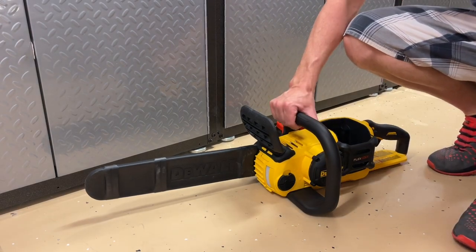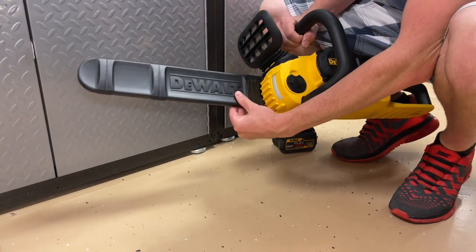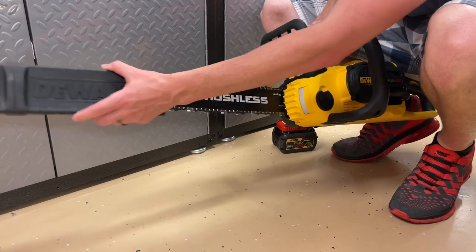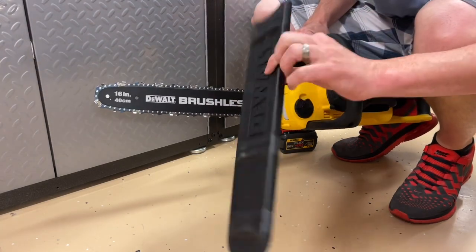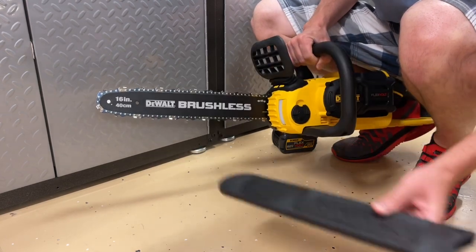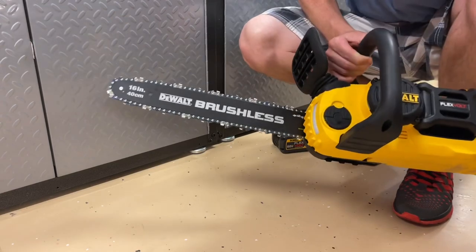What we're going to start off with first is called the sheath — it's referred to as the guide bar scabbard. You'll see later in the video I'll have gloves on as we're handling this. It's a very good idea to be wearing gloves. But this is basically the sheath that it comes with, the scabbard as it's called, and that's very useful to have so that you're not tearing everything up.